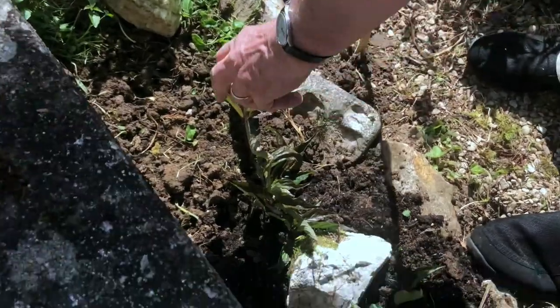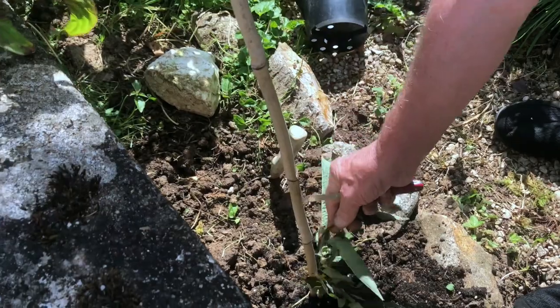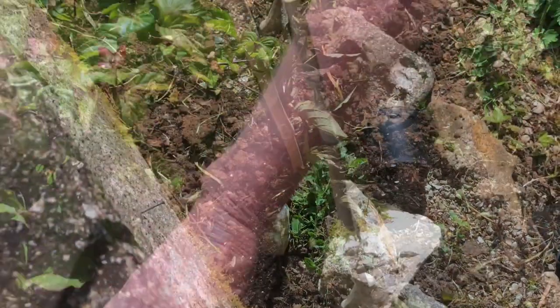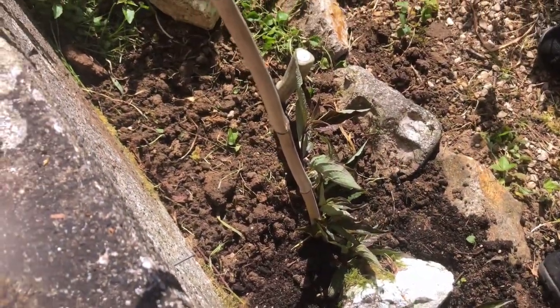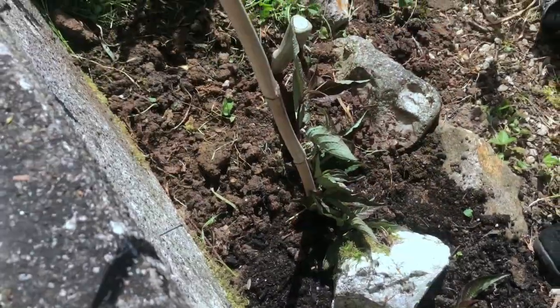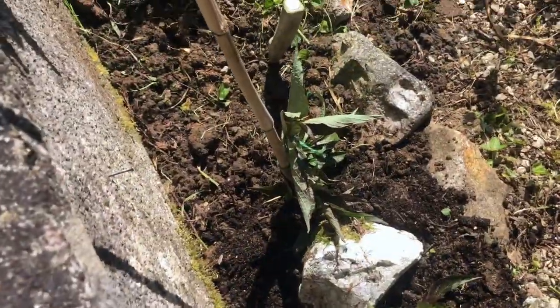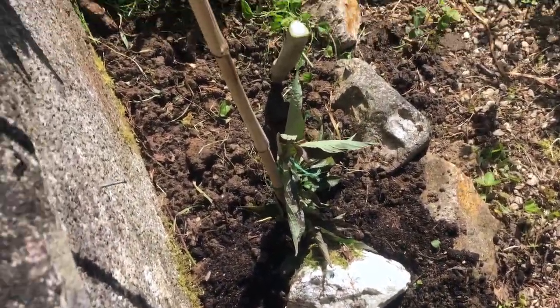As it grows up, you'd like it to be a more upright plant, in which case you might need to put a cane in it and tie it up. But I don't think we need to do that in this case — perhaps we'll just put a bit of string around there just to hold it and start it growing the right way. It also shows us where the plant is, to make sure we don't go disturbing it later on.